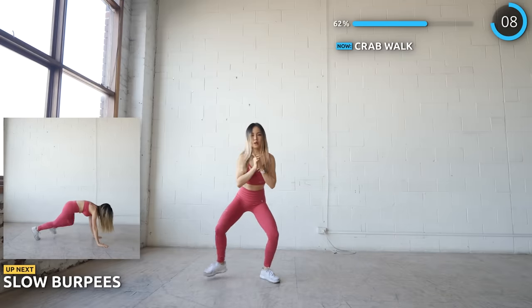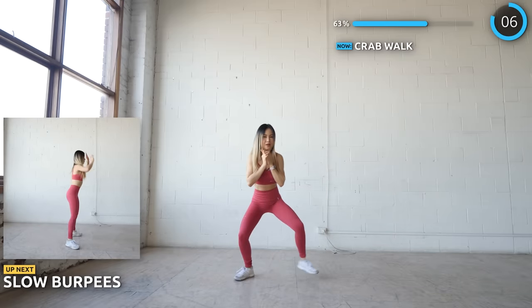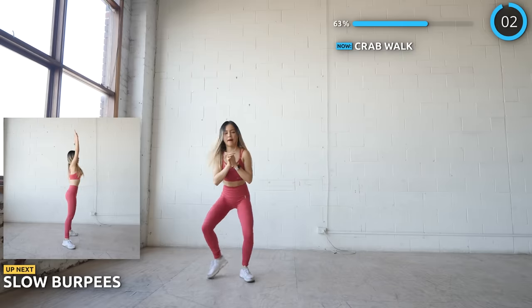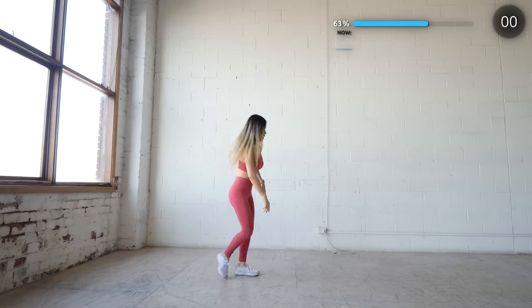Next we have a minute of slow burpees. If you're doing a HIIT workout and get tired of burpees, you can always do this slow burpee version, which is easier but it is still going to bring your heart rate up.